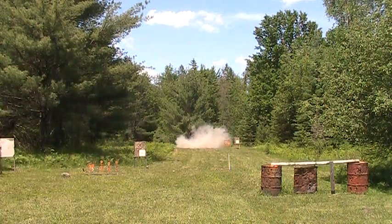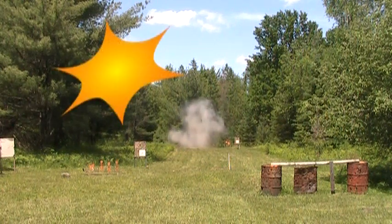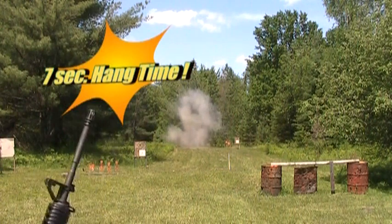Wow! That one really went up there. Holy cow! Wow! Ha ha ha! Amazing! See the first one. Let's see.